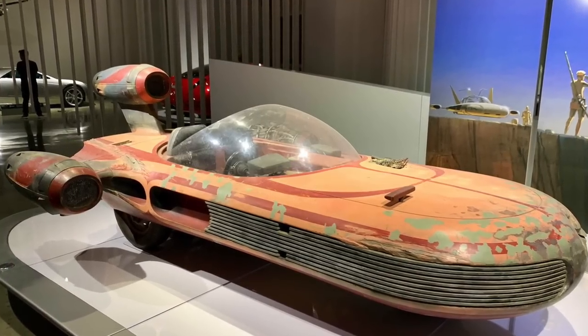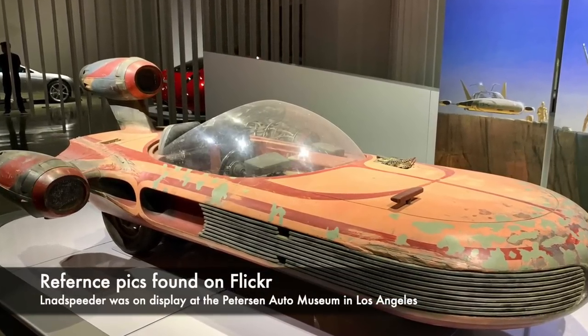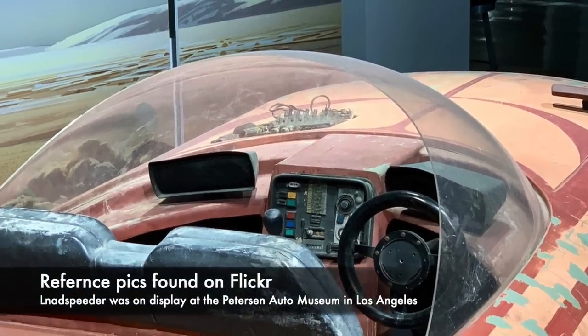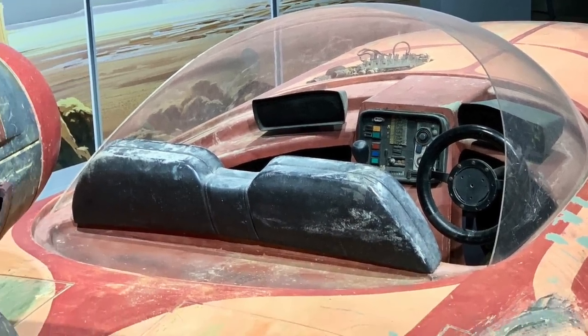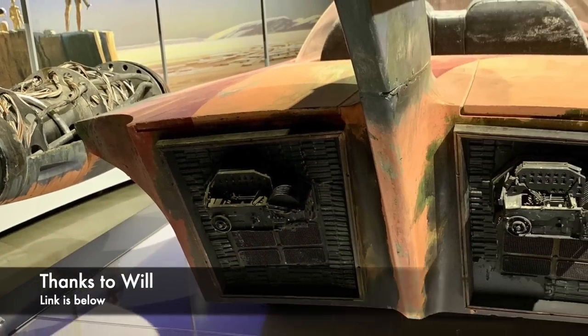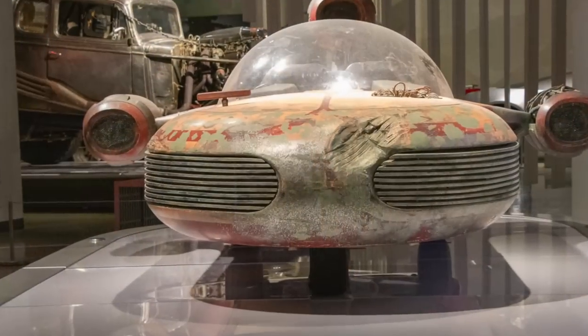Before we get started, I wanted to show you again these pictures that I'll be using as reference. I came across these on Flickr and they were taken while the speeder was on display at the Peterson Auto Museum. A big thank you to Will for allowing me to share them — he's the guy who shot these and the link is below. They're going to be so helpful for this project. Let's go ahead and get started.